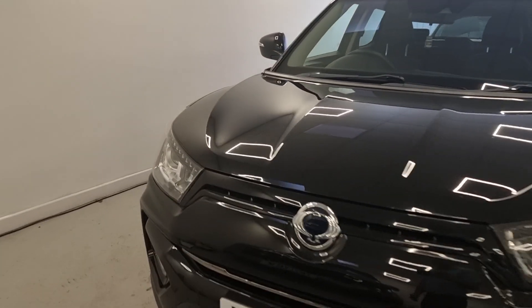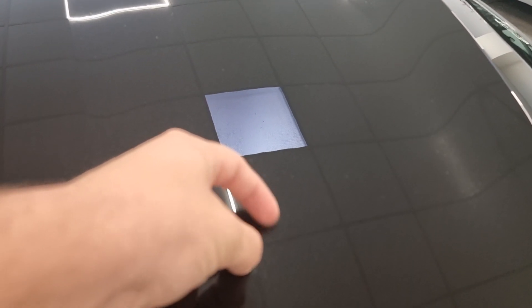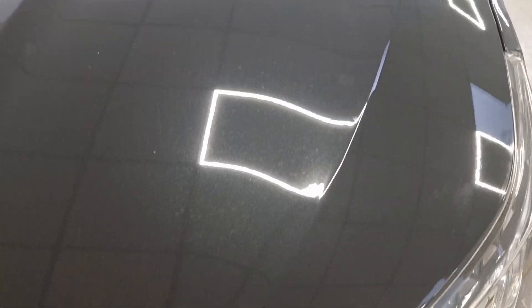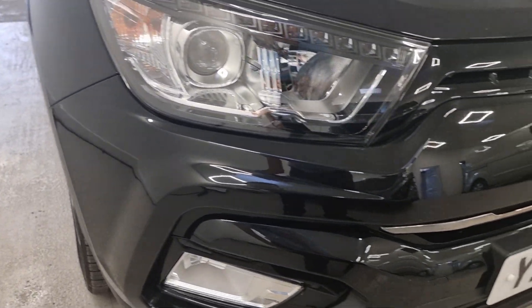So onto the bonnet, there may be the slightest of marks there — that's my grubby fingerprints unfortunately. Just there, I don't know if you can see it because of the light, but very very minor. It's got a couple of bits that we've touched in on the front just to make it look a lot better, and like I said they're barely barely noticeable.